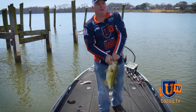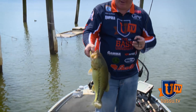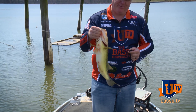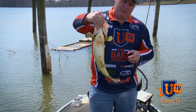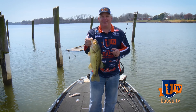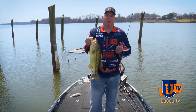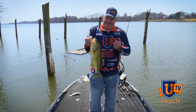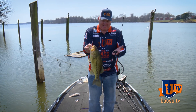I couldn't have scripted that any better, guys. That's a pre-spawn bass — it's got a fat belly, hasn't hit the beds yet, right on the very tip of this dock. A good four or five pound class fish. This is why we love fishing this time of year — the bass are at their biggest in the pre-spawn, the heaviest, and they fight like crazy. A lot of fun to catch.